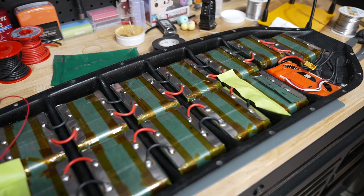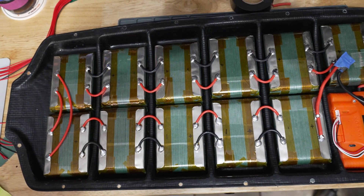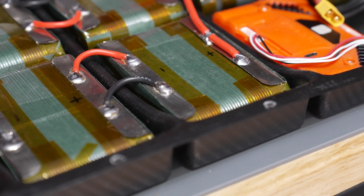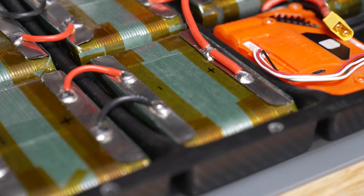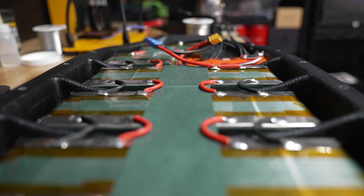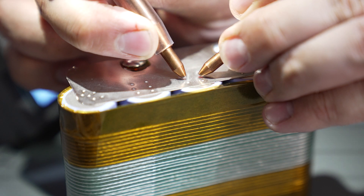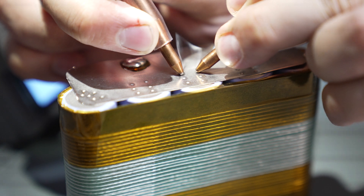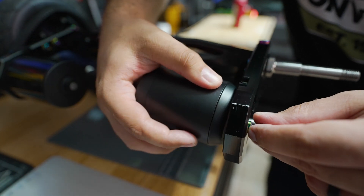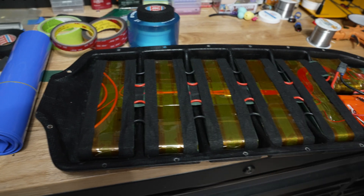I didn't move the ESC from where it was, though I probably should have. Each group has a series connection done with two bits of 14-gauge wire jumped across the segments — this carries enough current for what this board will draw and keeps everything flexible between segments since the board itself does flex. A long bit of fish paper insulation goes down the center where the balance wires sit for the BMS. If you'd like to see more pictures and details of this rebuild, I did a write-up on my blog — link is in the description.